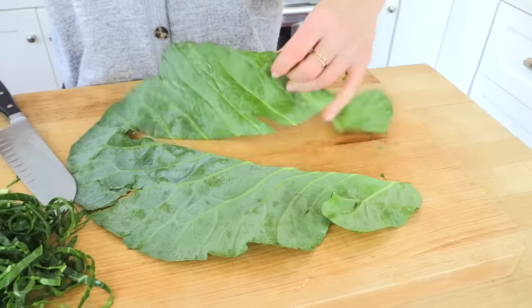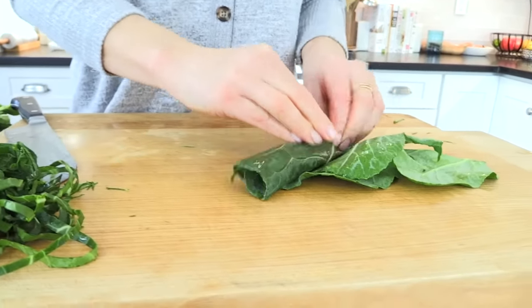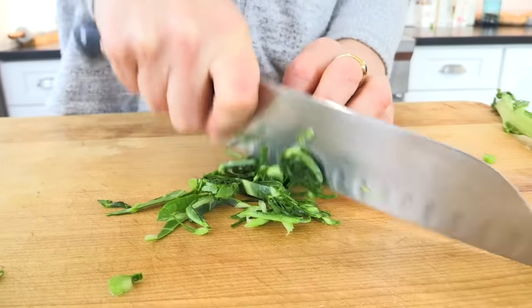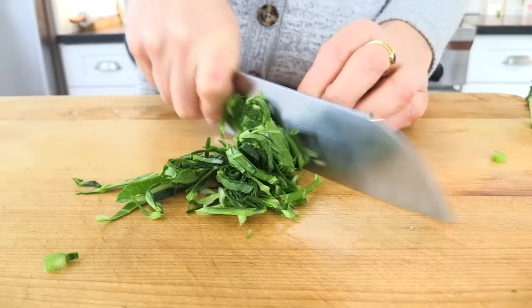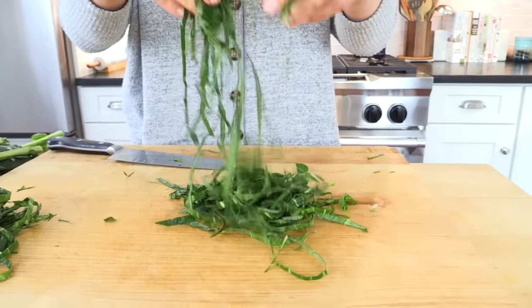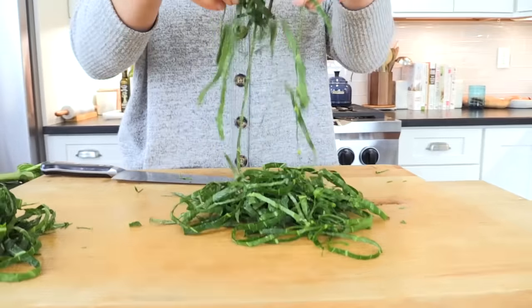Then take the leaf, fold it over on itself, roll it into a fat cigar, and make nice thin slices — this creates long, beautiful collard green ribbons. A tip for meal preppers: if you want to prep your collards as soon as you get them home, do all of this, put them in an airtight container lined with a paper towel to absorb any extra moisture, and they will last in your fridge for up to a week.